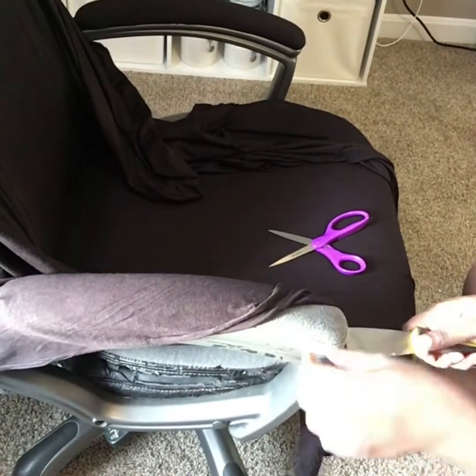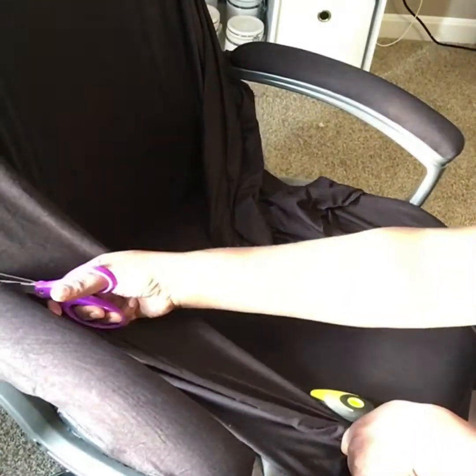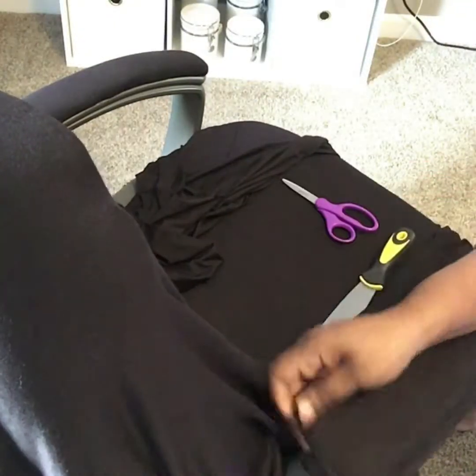As you can see, I'm taking the putting knife and pushing the excess fabric up under the cushion of the armrest.